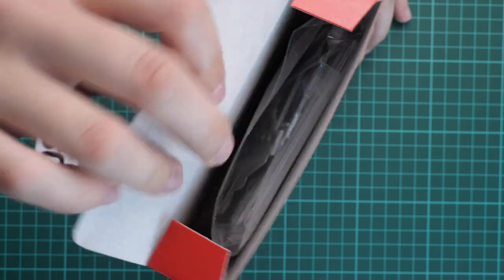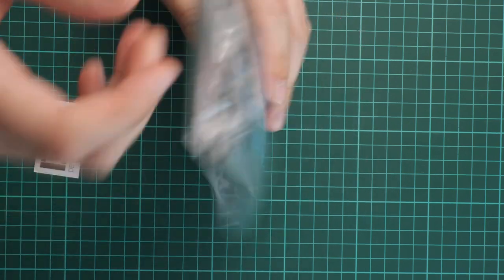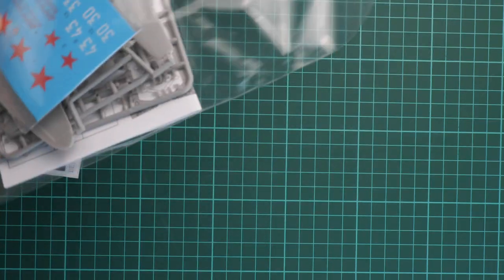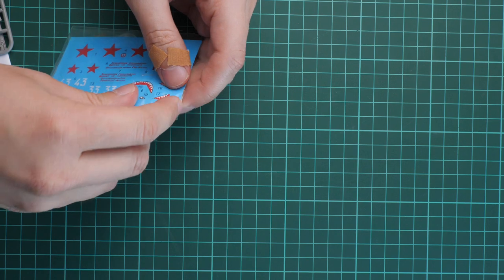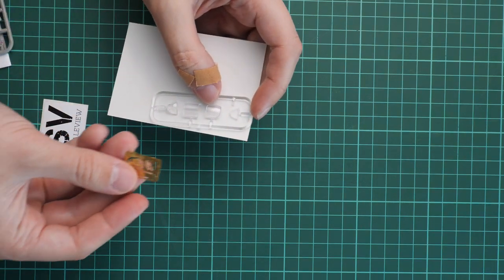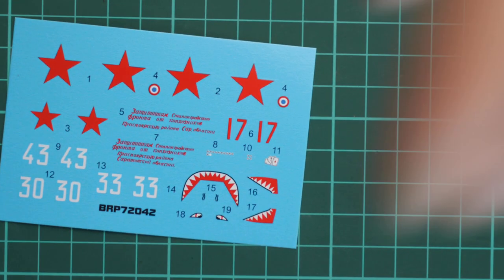This is a side-opening box. Everything is packed into one plastic bag. Let me remind you that you can support us financially — there is a special support button on our website that redirects to PayPal, where you choose how much to contribute for new photo and video equipment or new kits to review. Inside the first plastic bag we have PE fret, a clear sprue, and a decals sheet — though I'll note the clear sprue and PE fret together isn't the safest packaging style.